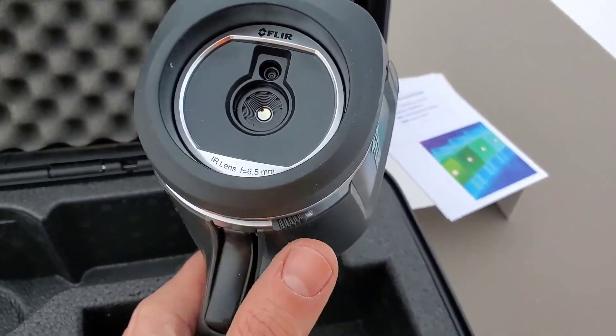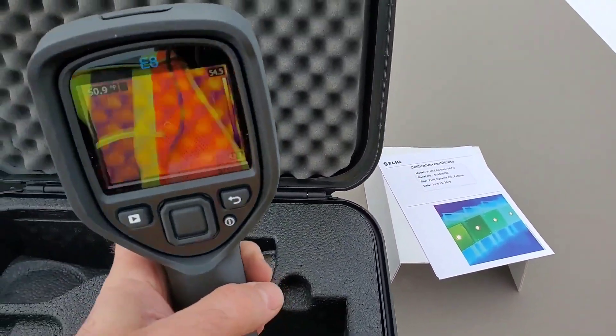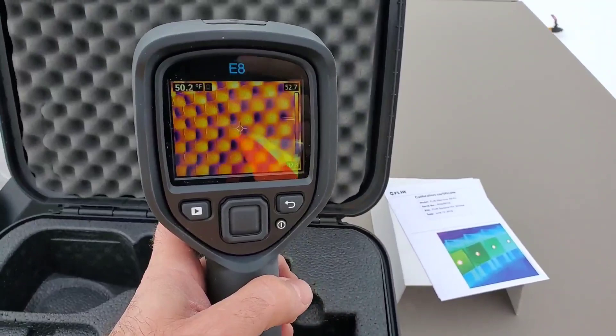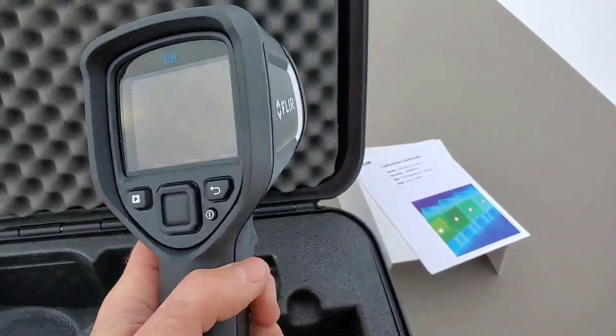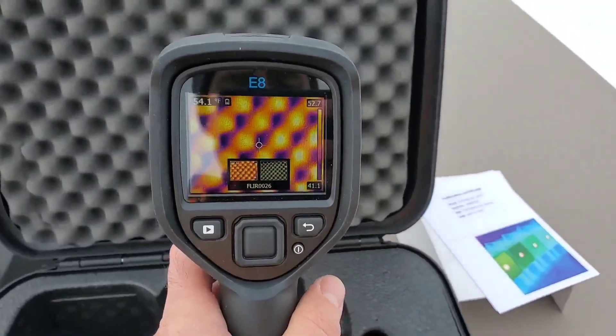First thing we want to do is open up the camera lens, and we do that just by moving a little tab at the bottom here. That opens up the lens, and if we flip it around we now view what is in front of the camera — we can see that soft foam there. To take a picture snapshot it's very easy: we pull the trigger and that takes a snapshot.